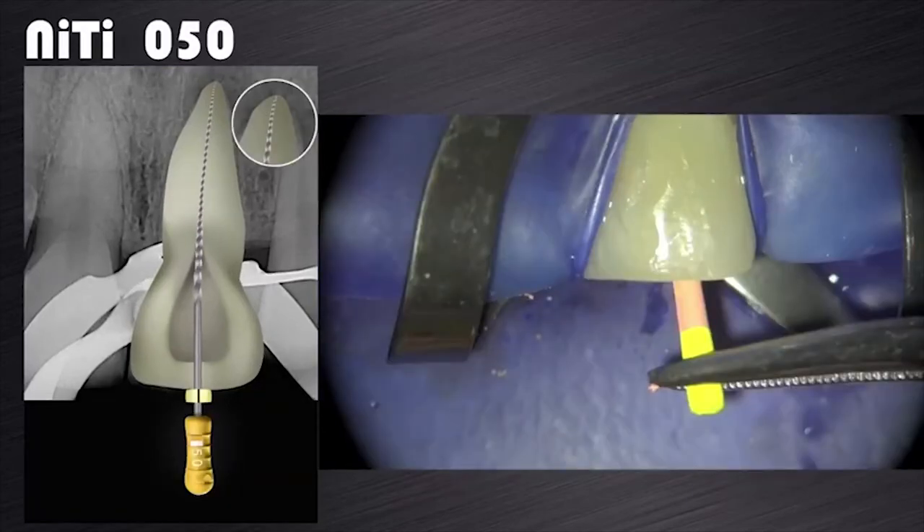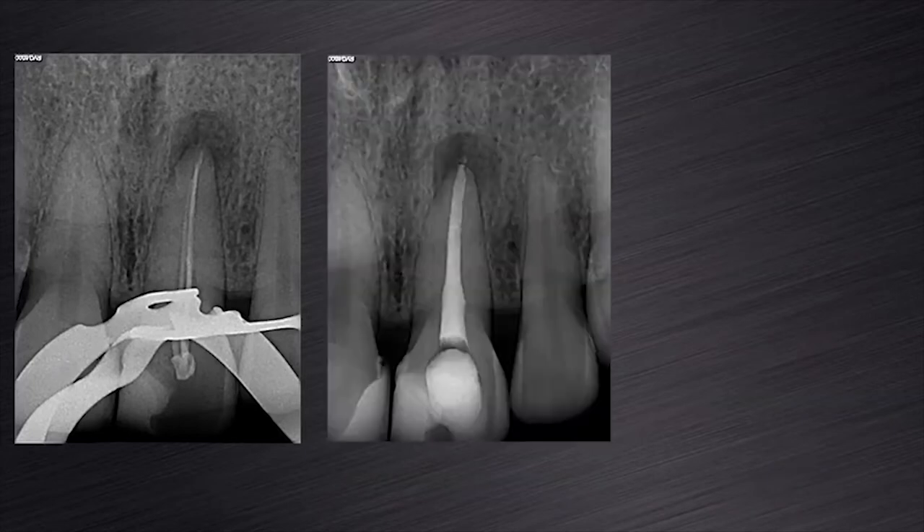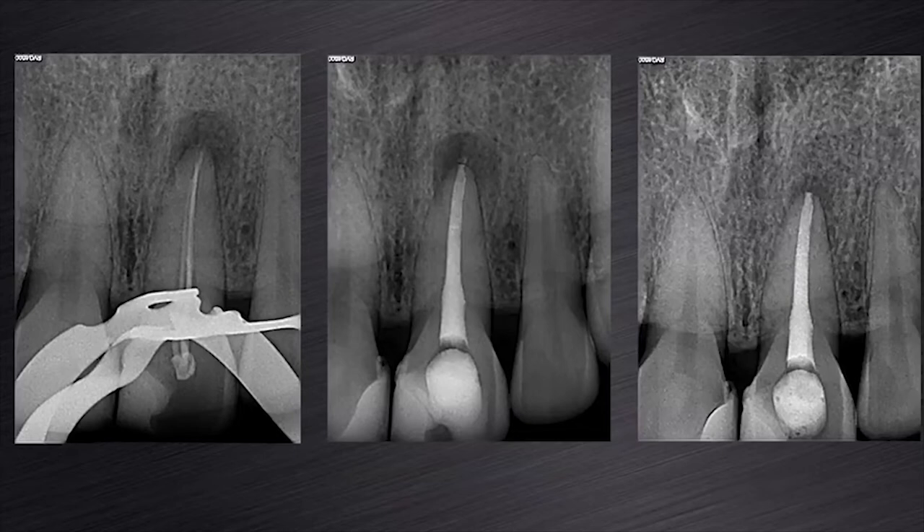A size 50 hand file was then used to gauge the apical foramen and it fitted snug at working length. A ProTaper Next X5 gutta-percha point was selected for obturation, and after the proper irrigation sequence, the canal was obturated using the Calamus dual obturating unit. This slide shows the preoperative, the immediate postoperative, and a 6-month follow-up periapical radiograph of this case, clearly illustrating that the periapical pathology is busy disappearing and good healing will be expected in the next few months.